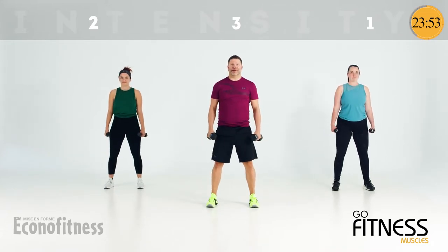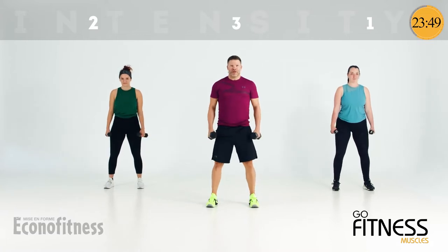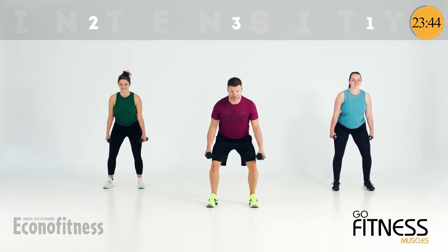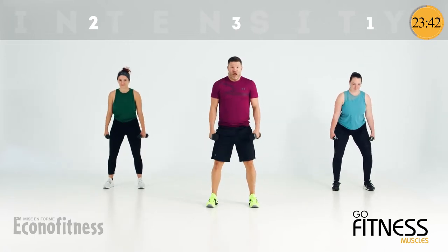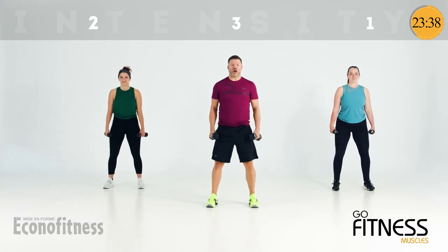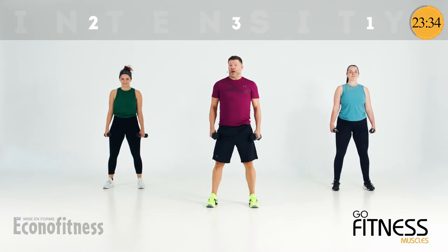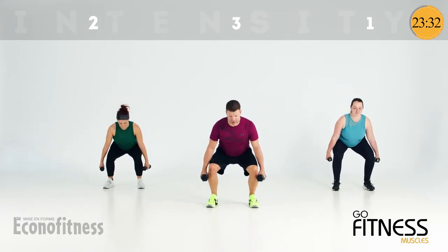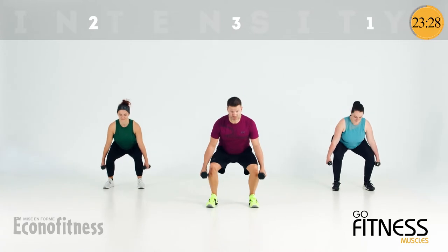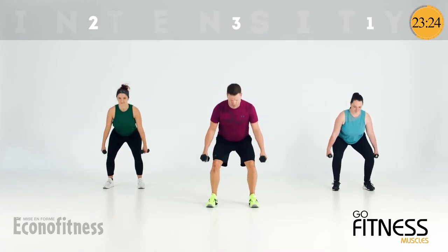A little bit quicker now. Just dive into the music and feel it through the body. Get the shoulders back and the posture nice and open. See if you can bring your bum all the way down to knee line to get a full range squat. That's a great start, team. We're feeling good, getting warm.